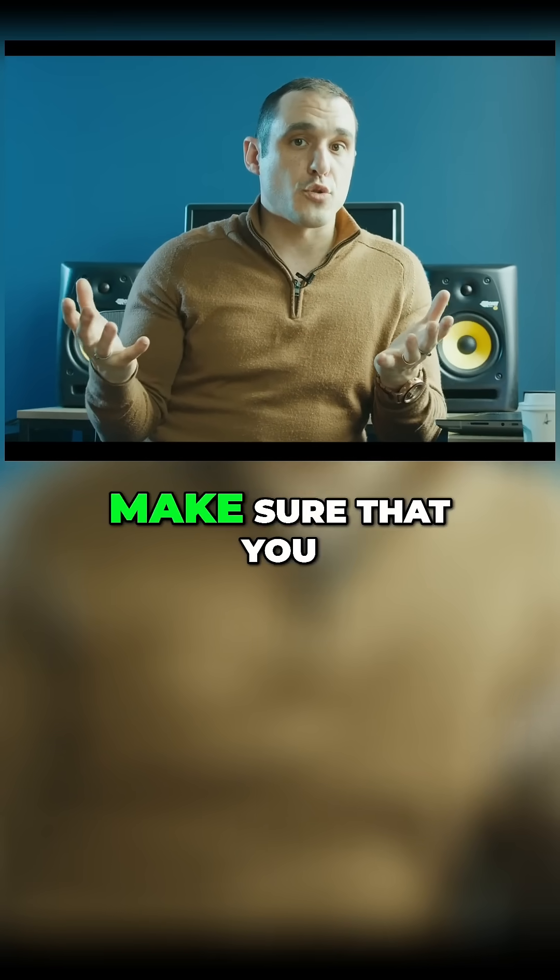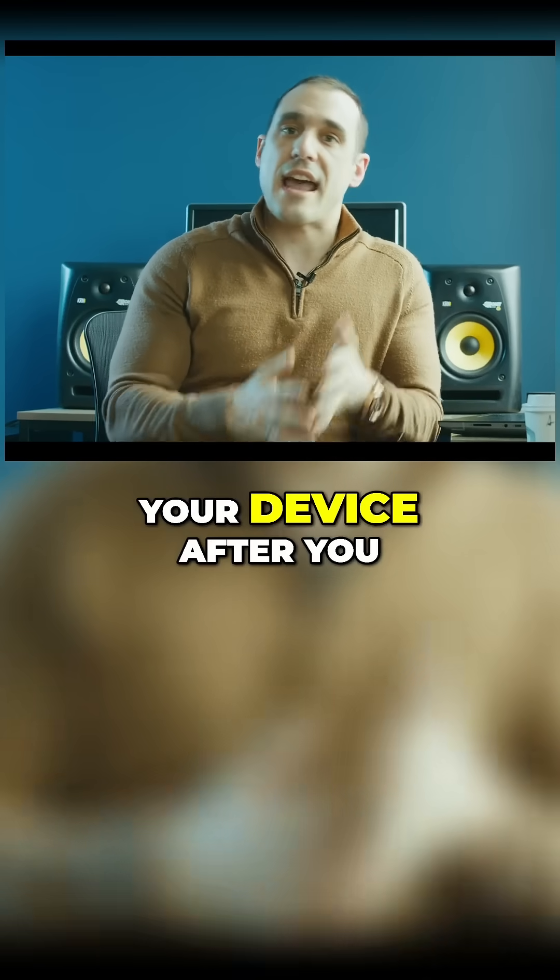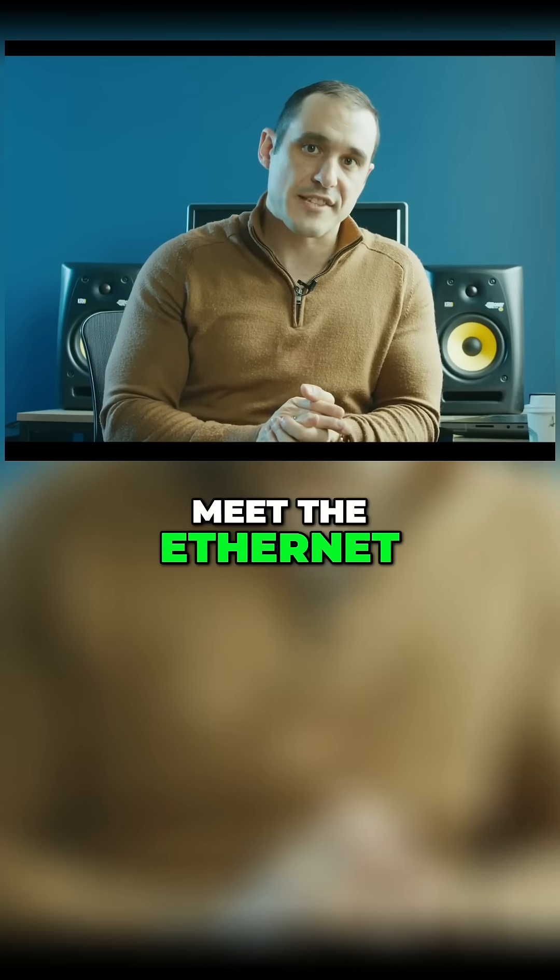No matter what you do, make sure that you apply ESD testing on your device after you prototype it to make sure it's going to meet the ethernet standard.